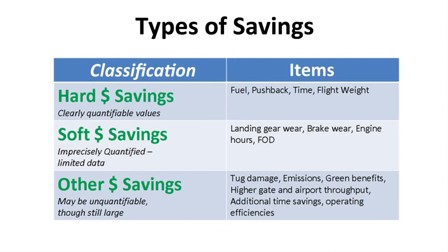In terms of understanding what the Wheel Tug brings to an airline, it's very important to note that there are different kinds of savings that are clearly evident. The first are hard dollar savings like fuel and pushback savings, as well as flight weight issues — numbers that anyone can compute and that are worth a considerable amount of money. Soft dollar savings are figures not yet established but will be established as operational data is gathered, including brake wear and engine damage. Lastly, other dollar savings include tug damage, emissions, and things of that sort — all savings with real value but to which we do not give quantifiable numbers at this time.